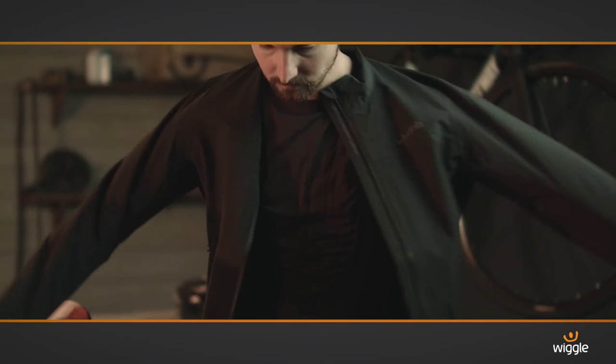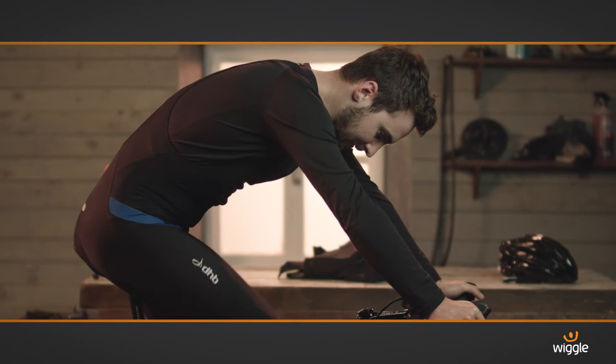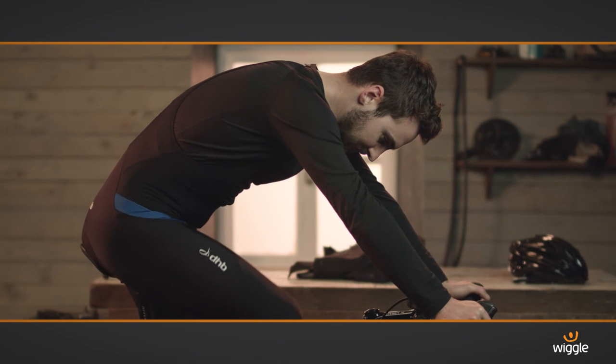It's incredible gear that's ideal on its own or paired with a jersey or jacket. No matter what the weather brings, you'll always be able to perform at your best.